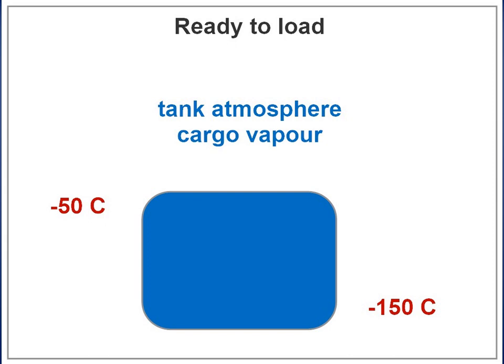Actual quantities will be worked out after a few voyages. With this method, the tank bottom temperature should be minus 150°C and the top minus 50°C — the tank is load ready.